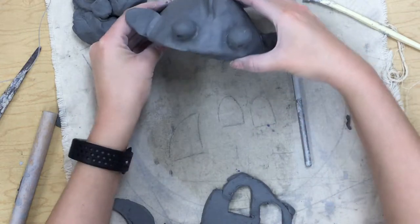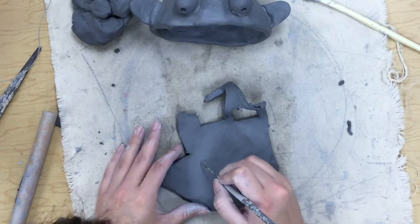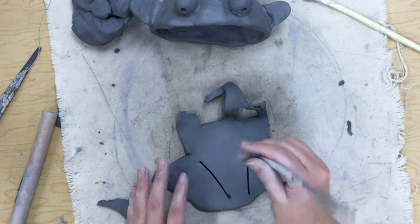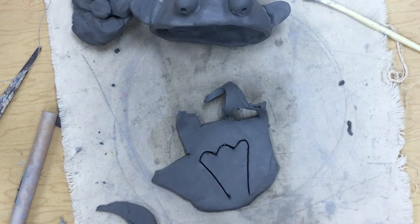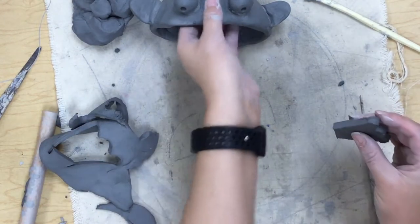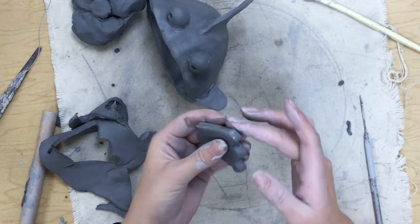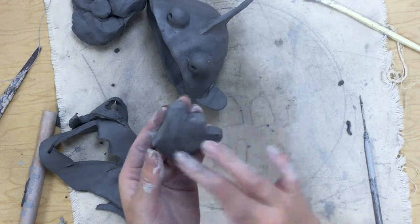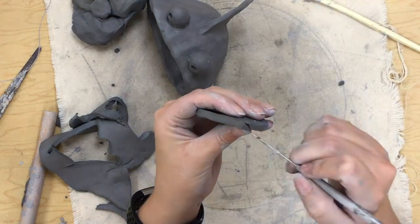The very last thing we need is his tail. The way I make the tail is with two diagonal lines that get skinnier and then some connecting lines — that's how I make my tail. Once it's cut out, smooth out all the little edges so everything looks really nice. Then of course, slip and score before attaching.